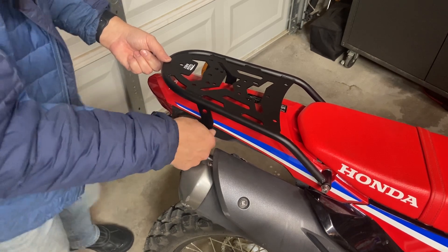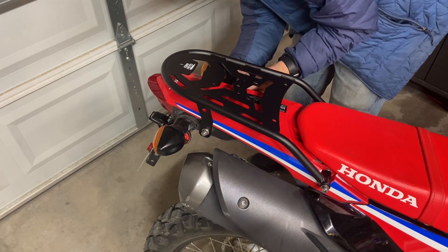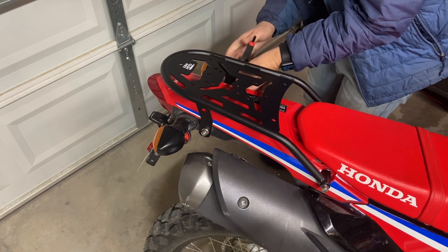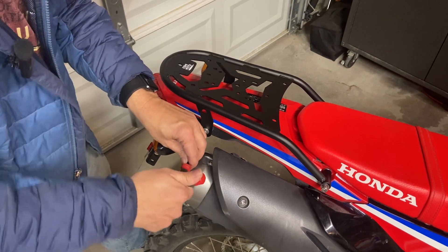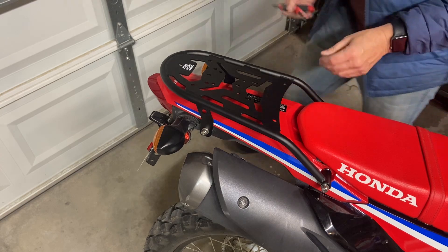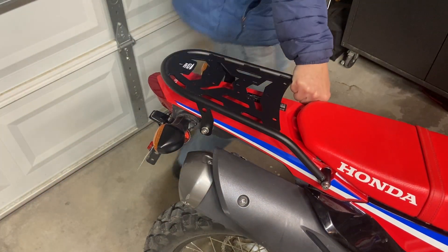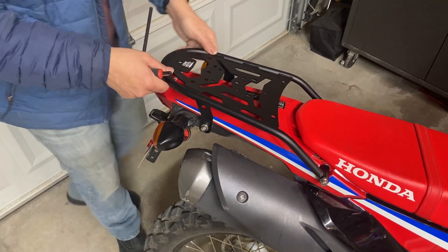That goes in pretty easily. Same thing on this side: short bolt, washer, rack, spacer, factory spacer grommet. The bolts from Kemimoto are also six-millimeter hex bolts, exactly the same as what you took off. The brackets looked a little wide to me at first, but as I tightened up the bolts, it closed them in perfectly. The fitment seems good — they were a little spread out, but as I tighten the bolts, it just clamps in just fine.